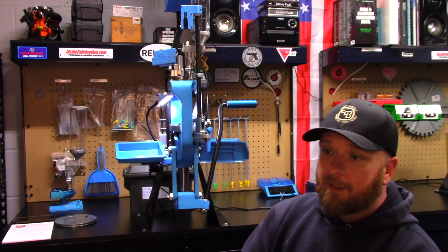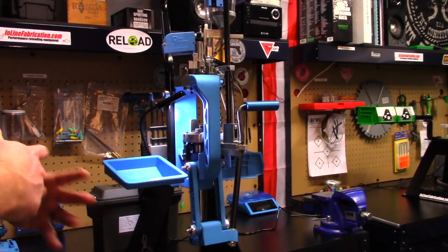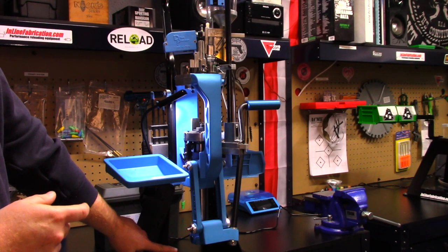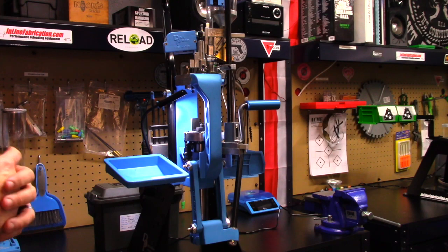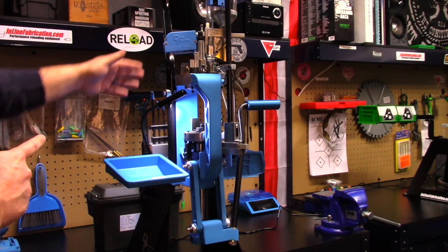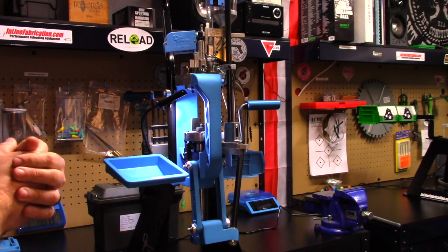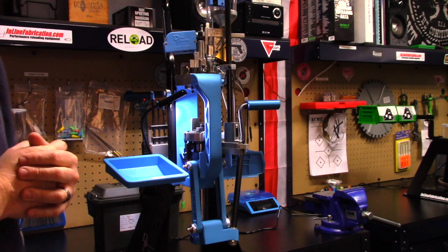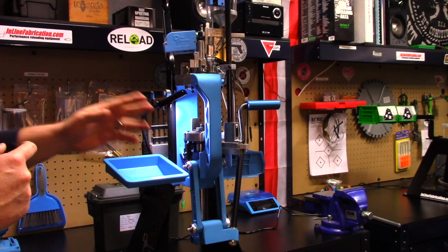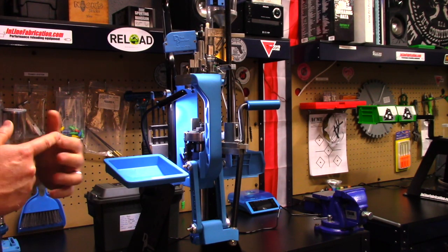The press comes with a new color instruction manual, so from that side of it, it's top-notch Dillon quality. I had an extra strong mount from one of my 550s, and I'm utilizing that along with a bullet tray and the wrench set. I do have the case feeder, the powder cop — still learning that — and I also have the roller handle.